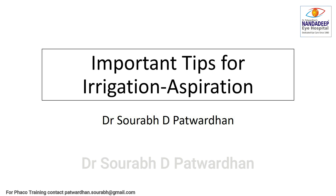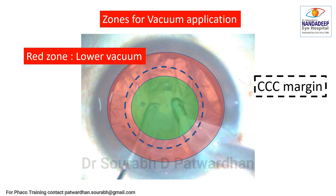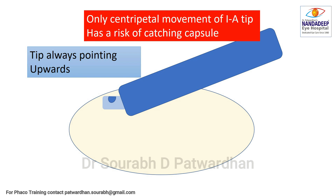Before we start, we must know certain important concepts about the zones of application of the vacuum. One important distinction is which is a green zone and which is a red zone. The zone near the capsular axis margin and beyond it towards the equator is the red zone — the zone of lower vacuum application — while the central zone, which is one millimeter away from the CCC margin, is the green zone.